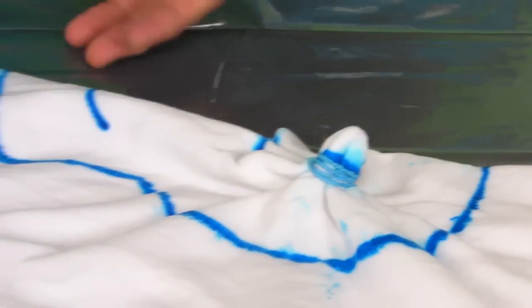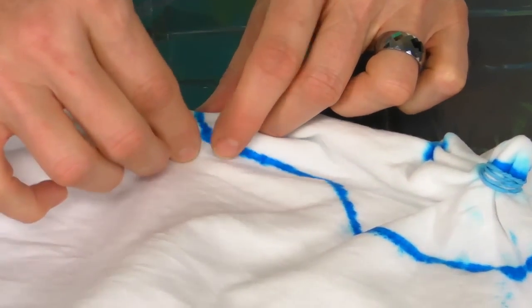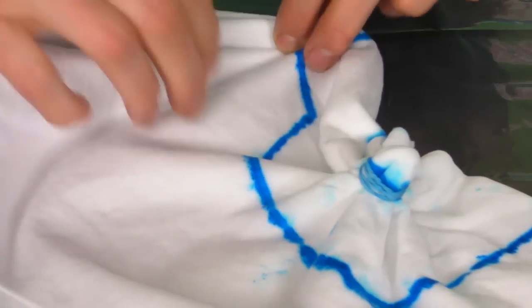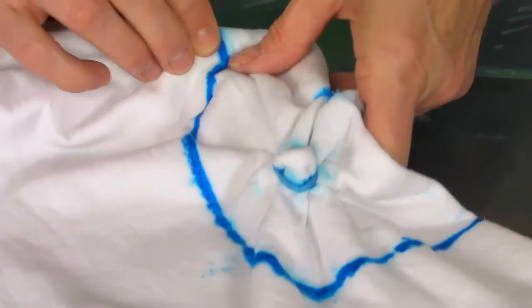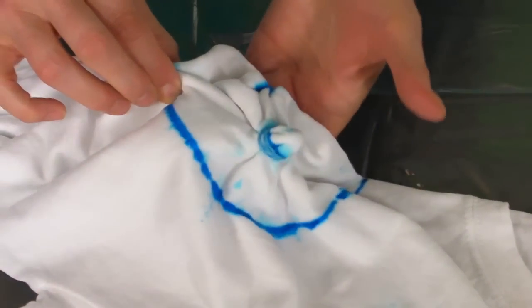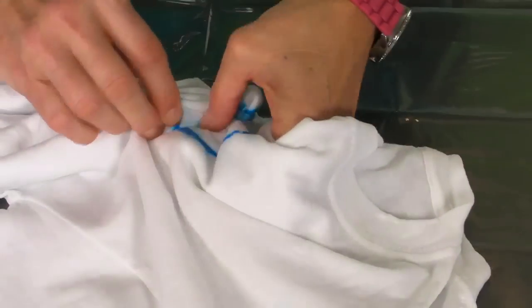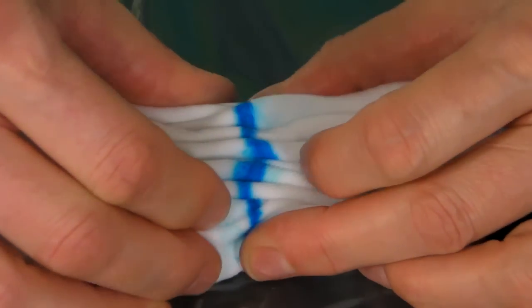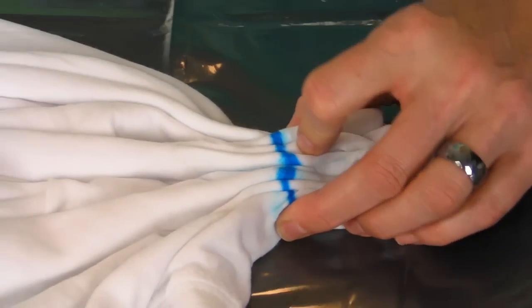So now you have his eye and his nose tied off, and we're going to go ahead and do the outline. It's the same technique — we're just going to pleat the fabric into a straight line, twisting as you need. It helps to do your pleating with one hand underneath the t-shirt so that you're sure to get all of the fabric into the pleat. As you can see, I have my skull shape in a straight line, and for this I'm going to use a zip tie.